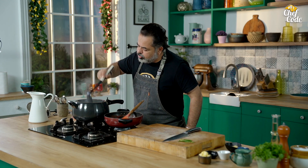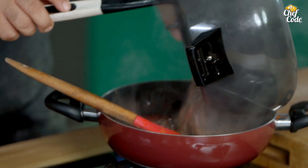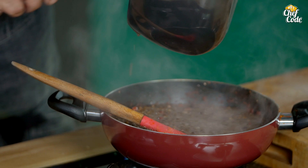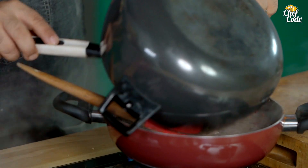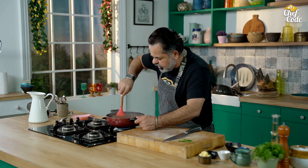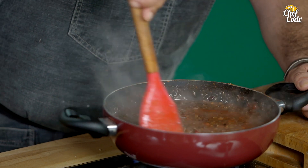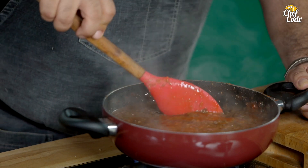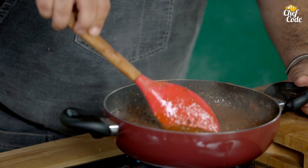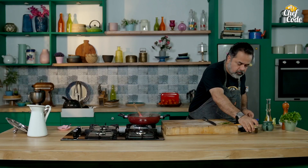This is exactly how your dal looks like. Nicely done. Beautiful. Now we mix it all together. You can see this dal is bilkul flavorful, nice and really hearty. Now a little kasuri methi.